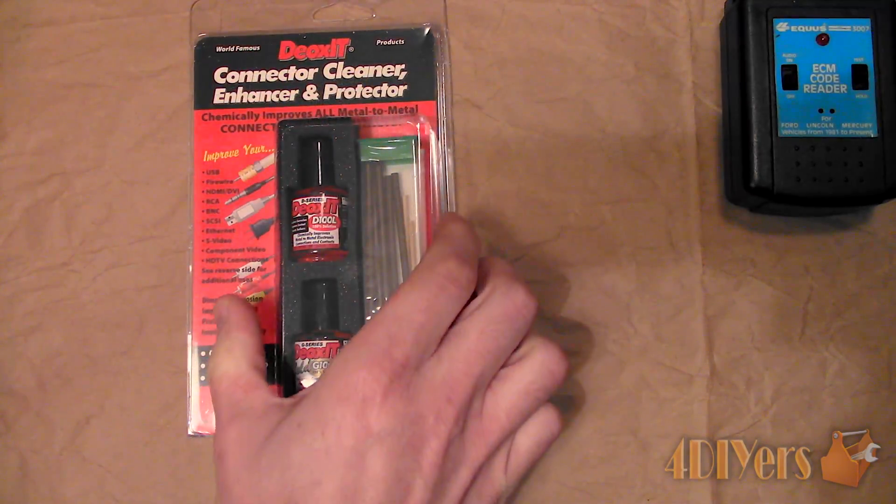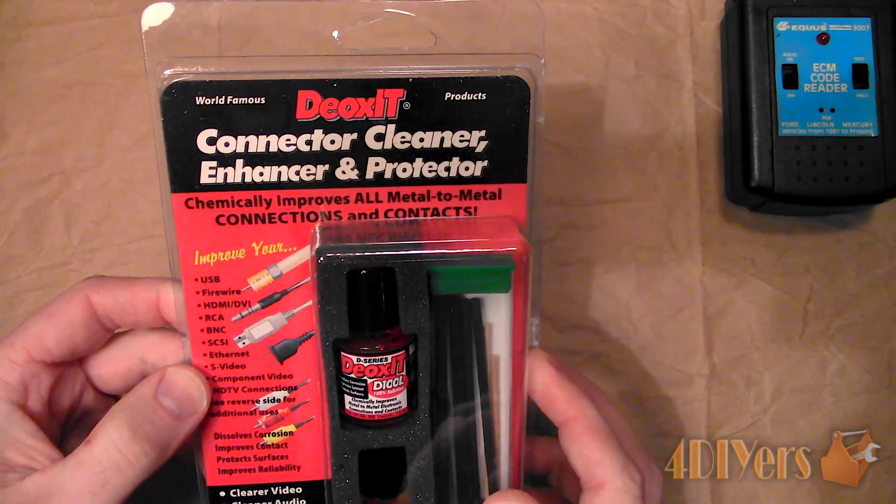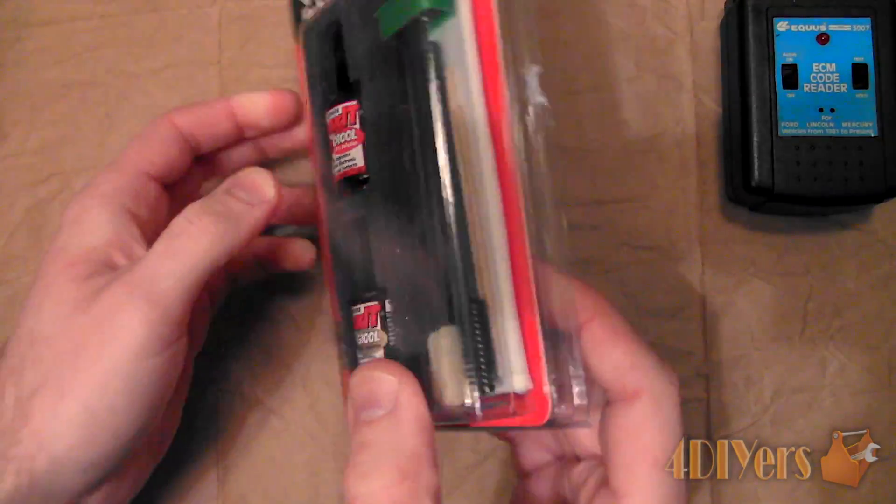First, the part you are cleaning must be disconnected from the power source and possibly removed from its location depending on the application.